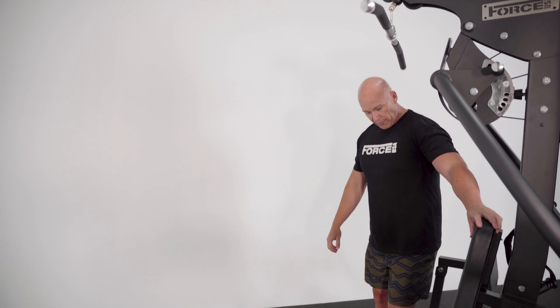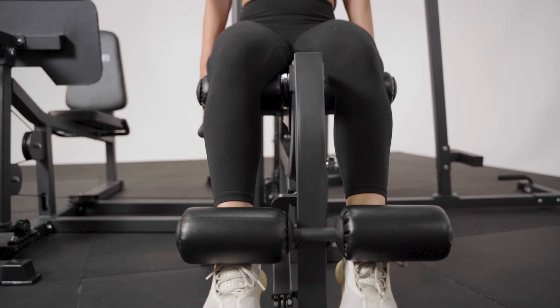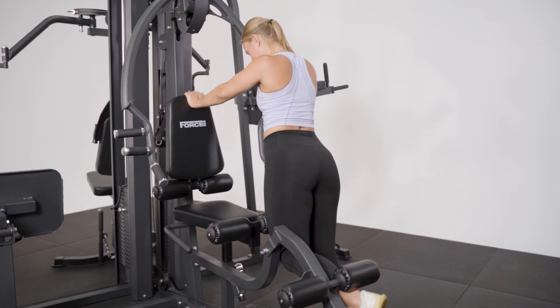From a seated position from the front here, we can lock our legs in and do a seated leg extension. You can also do the standing leg curl as well.